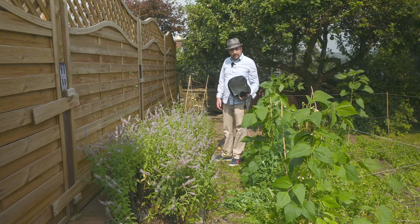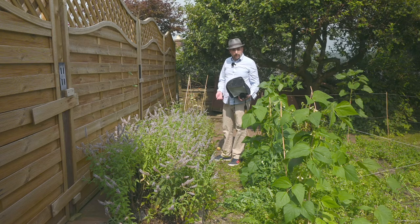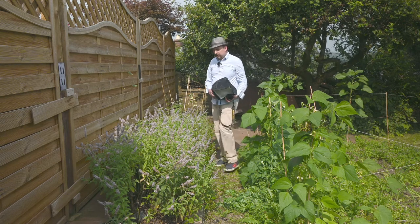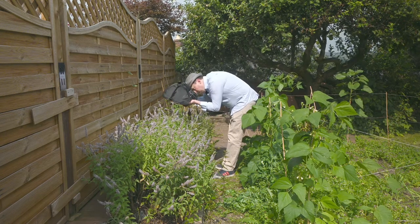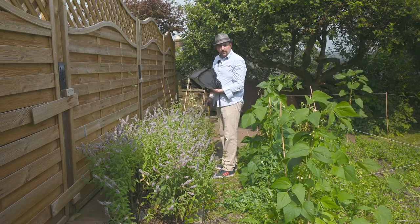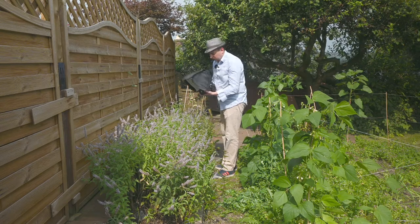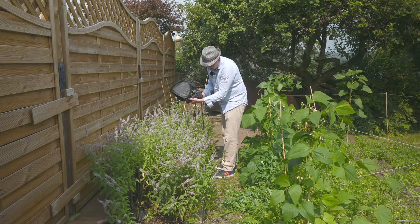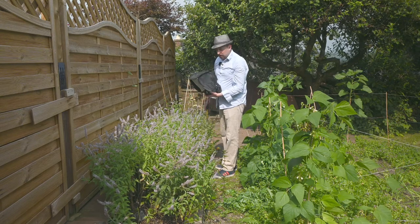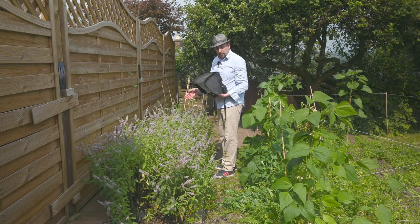One thing I forgot to mention is how I go about focusing. I use manual focus and I pre-focus on one of the plants that the insects are on, so I know roughly how far away the camera needs to be. Once an insect lands on there, I get my camera to about that distance and then just move the camera with my body backwards and forwards to make fine adjustments. I don't touch the focus ring at all — I just use the motion of my body.